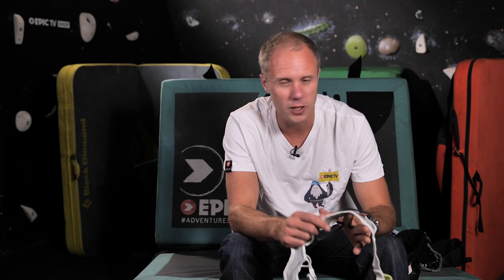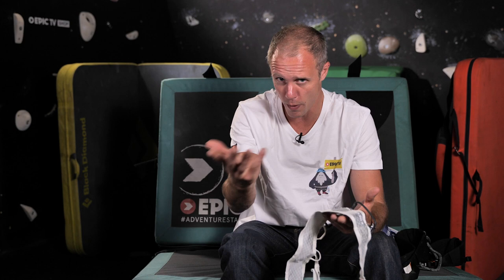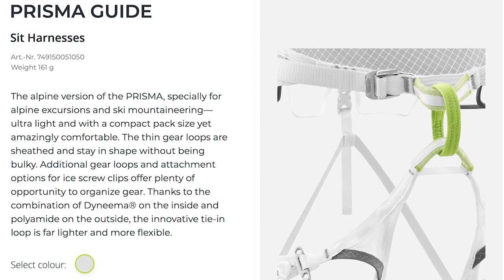There are also attachment loops for ice screws. The Edelrid Prisma Guide impresses for certain types of climbing. Those six gear loops are pretty small, so you're not going to be racking lots of cams and nuts on them, but they'll do the job for most routes. The reason the weight is similar to the Addax, yet Blue Ice claims theirs is the lightest, is because the Prisma is not as padded — it's really minimal. If you fall off, the weight distribution will be good through the harness and it won't be painful, but you don't want to just be hanging around in it. The adjustment on the leg loops is impressive — the ability to take them off or adjust for bigger trousers is really important if you want this harness for winter mountaineering or skiing and also as your summer alpine harness.